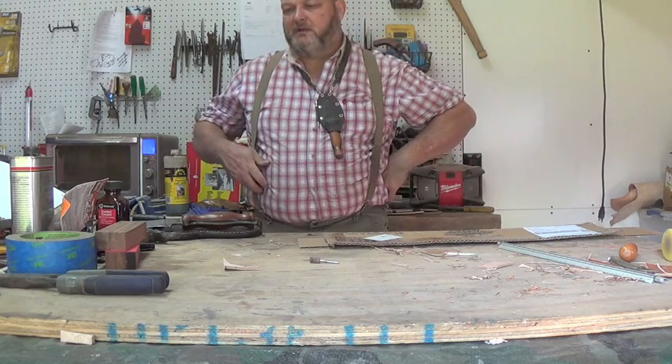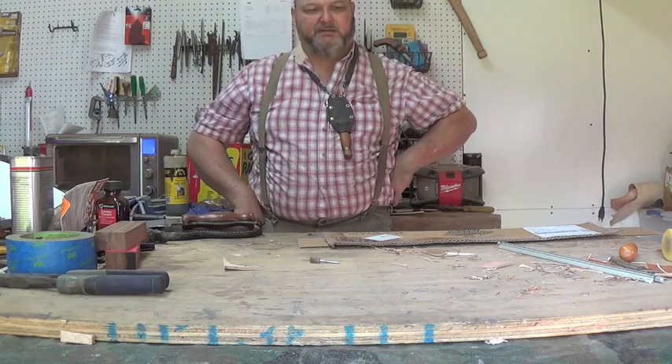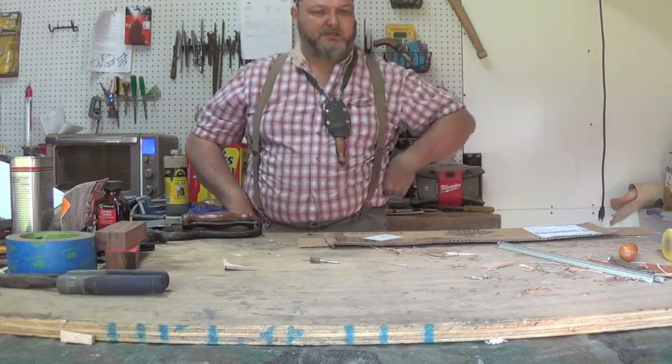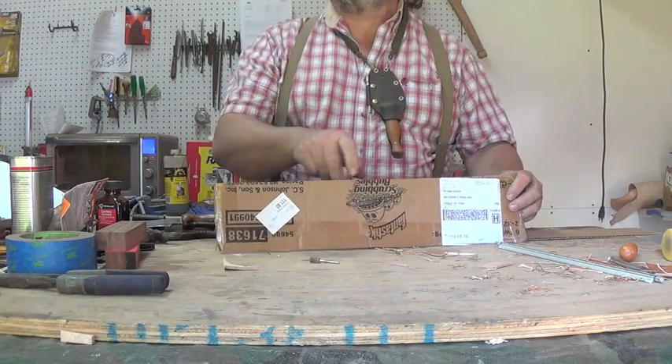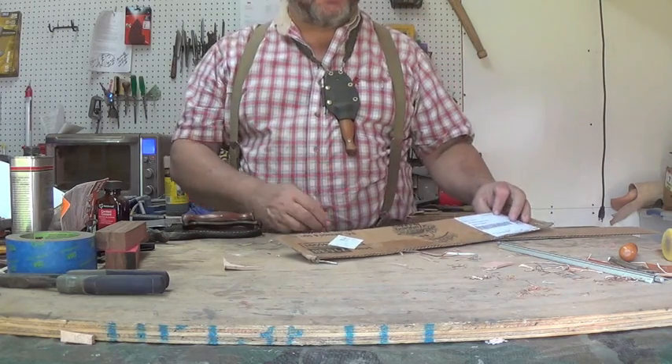Hello YouTube, it's William. Somebody had asked me after the test that I did with the O1 and CPM 154, doing the cardboard cutting. I looked at it later and I had tape and everything else on it. So this is going to be an equal test.